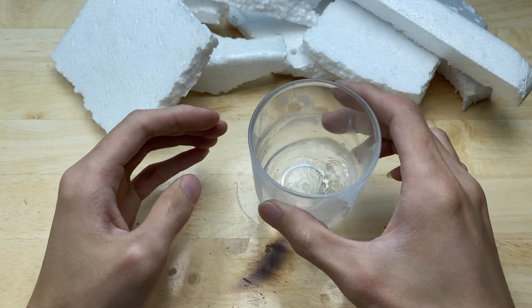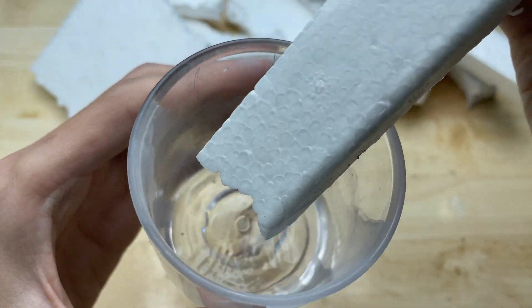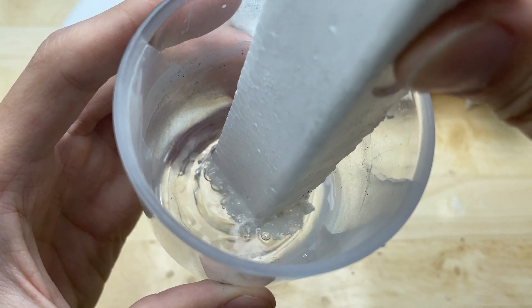Put the foam into the acetone. When you put foam into acetone, it dissolves completely, creating a visually satisfying reaction.